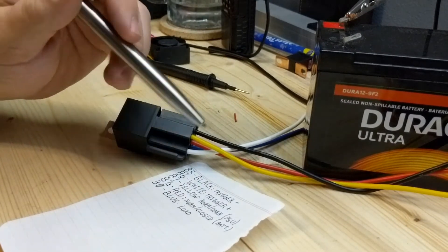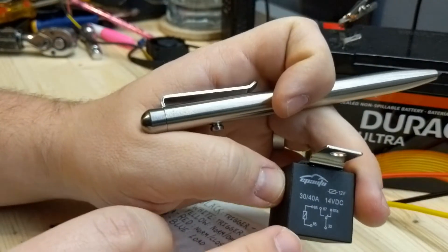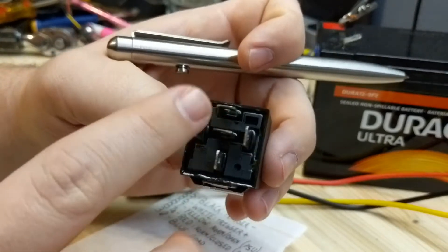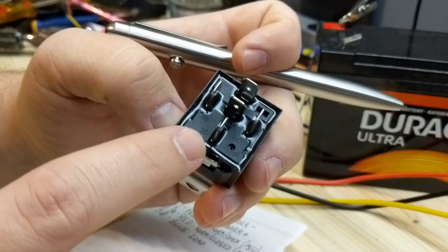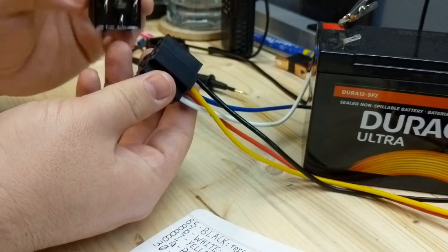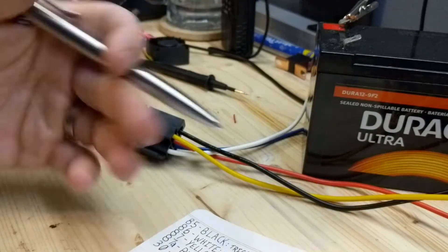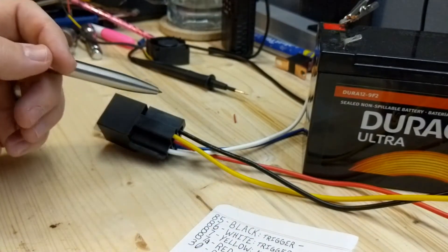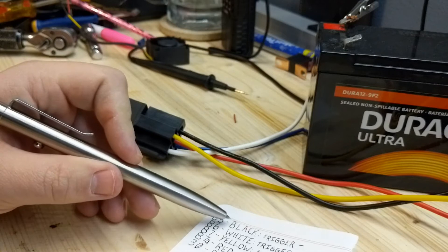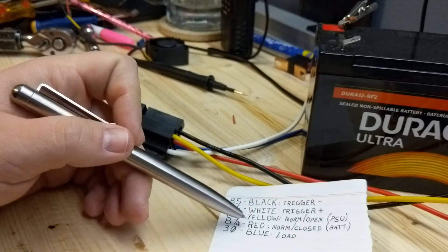These little relays have a diagram on the front showing how they're wired internally, and the posts on the bottom are each labeled with a number. I have these little pigtails — you can buy a pack of 10 off Amazon with pigtails for around 20 or 30 bucks, pretty reasonable. The pin-to-wire mapping is: pin 85 = black, 86 = white, 87 = yellow, 87a = red, and 30 = blue.